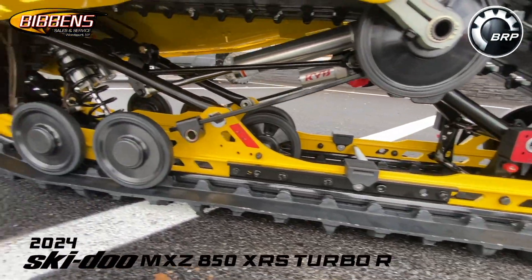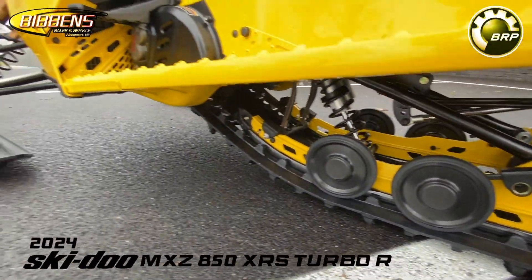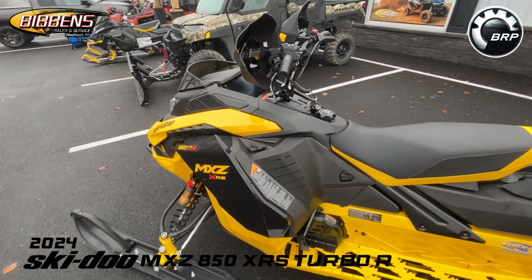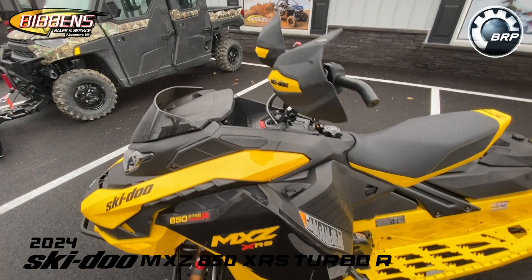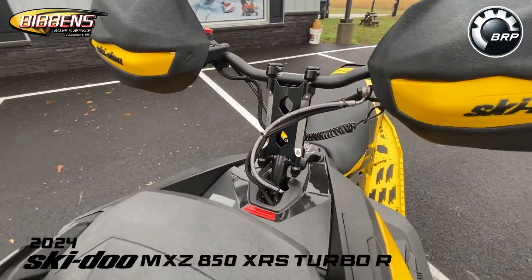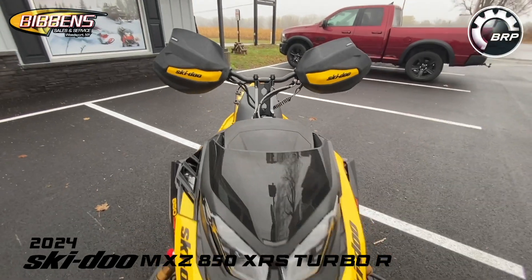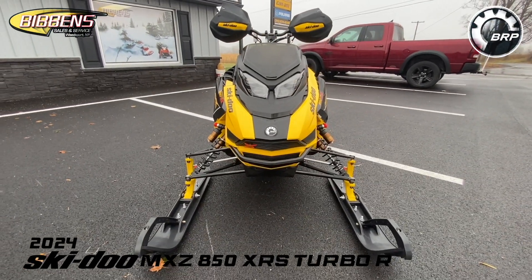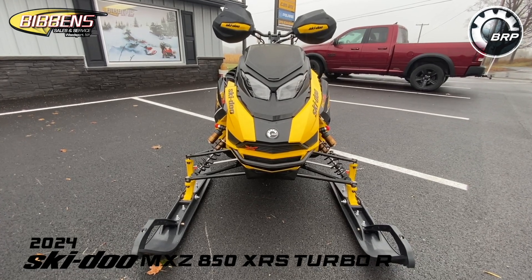In the front we have a rack steering system derived from the MXZX race sled, which increases steering precision and straight tracking for a nimble and predictable ride in extreme bumps. The 850 E-Tech Turbo R with water injection sets new standards in lightweight two-stroke performance with the most consistently delivered horsepower.